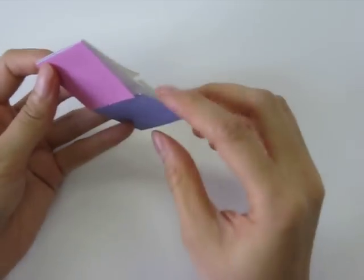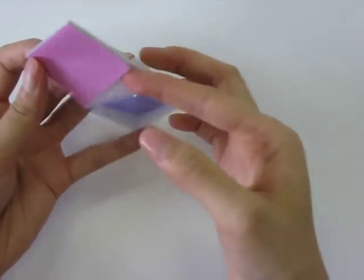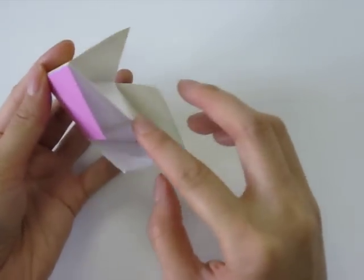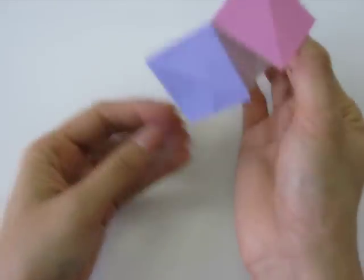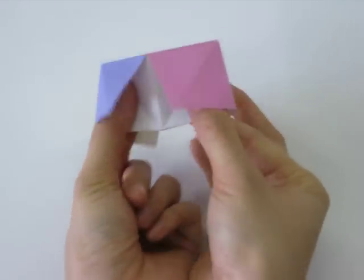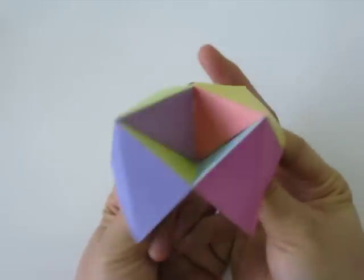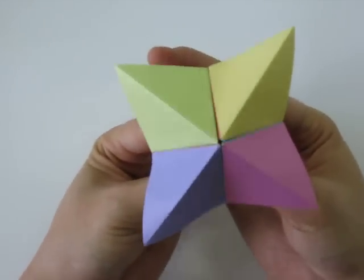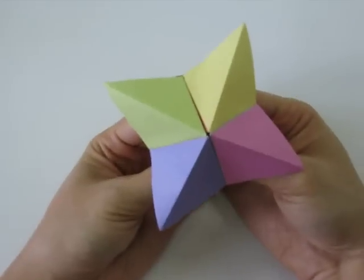You will notice that there are four little pockets that have been created. You can slip your fingers into the four pockets, one for each finger. When you close it, it comes together and folds out into a finished cootie catcher. Tada!